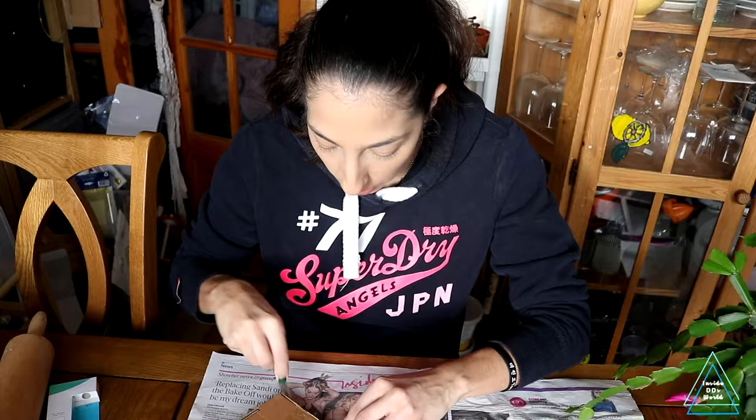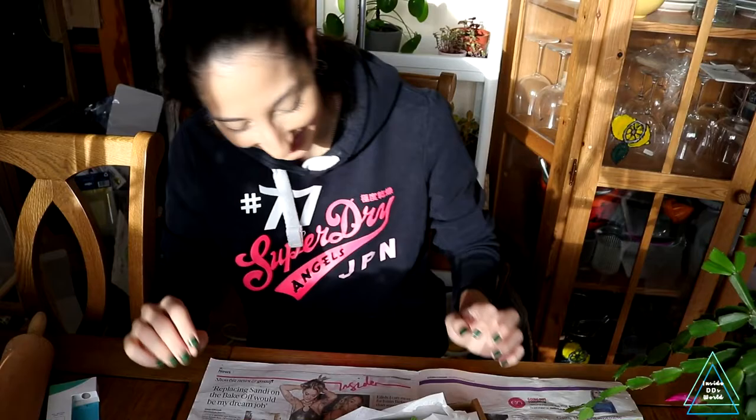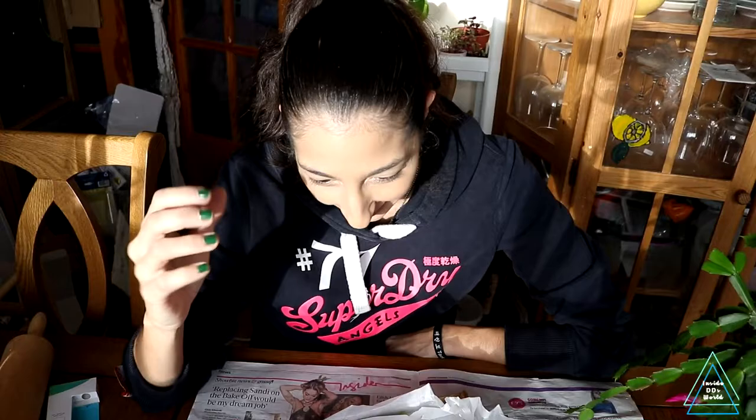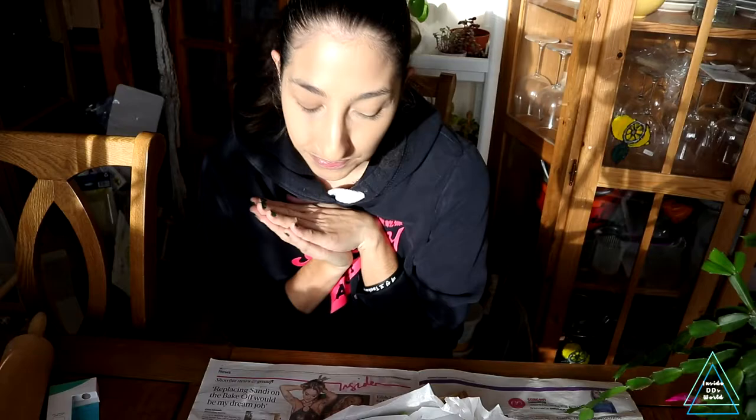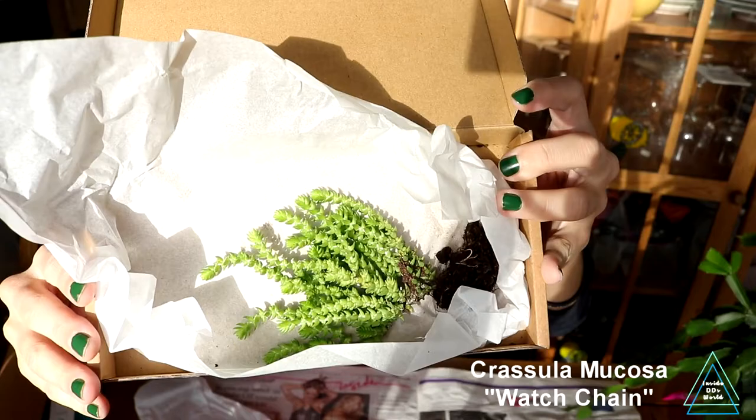I'll try and do a couple more videos; I'm not sure how many because of time and editing. I'm not the best editor but I'm particular about how I edit, so we'll see how it goes. We've had super cold weather — it went down to freezing — so I'm hoping this plant did all right, and it looks like it did.